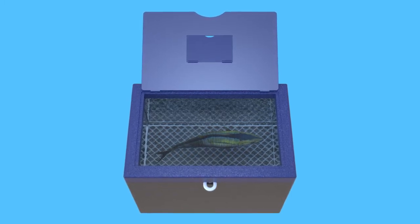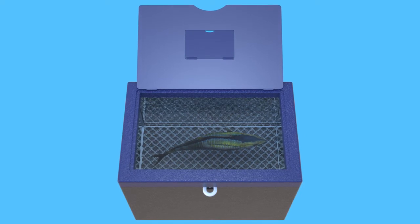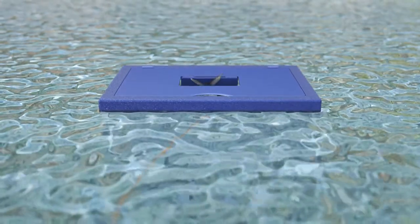It is also the perfect method for storing your trophy catch for later release. At the end of your fishing outing, the basket can be slid into a base with a solid bottom so you can transport the fish in fresh water as well.